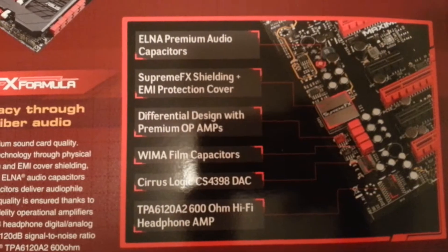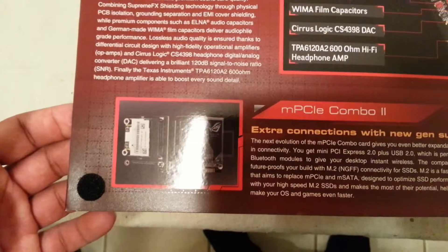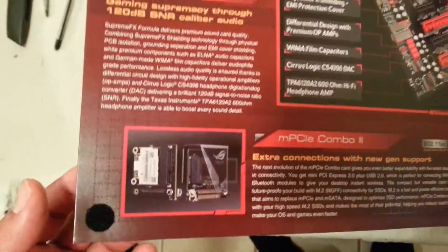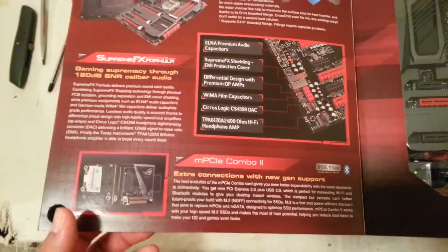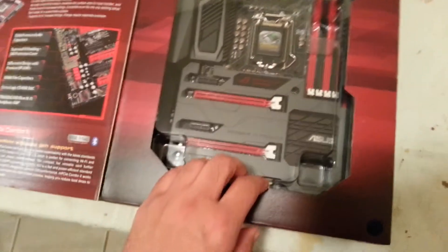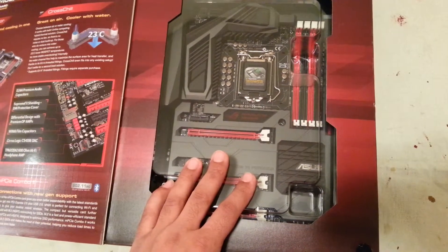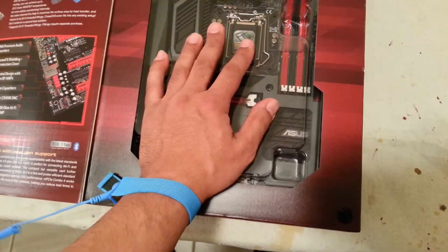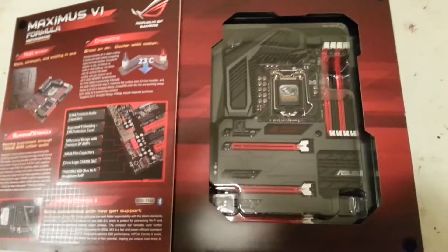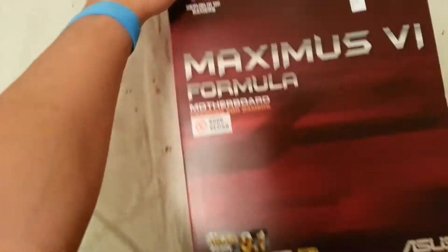These are some specs on it right here — you can pause it and read them. MPCIE combo — I have no idea what these things are or what they do. I just got the board because it looks hot. I'm gonna be honest: I just like the way it looks, black and red. I'm going for a black, red, and gray theme, gonna order some wires from Frozen PC. I'm doing pretty much everything almost top of the line.